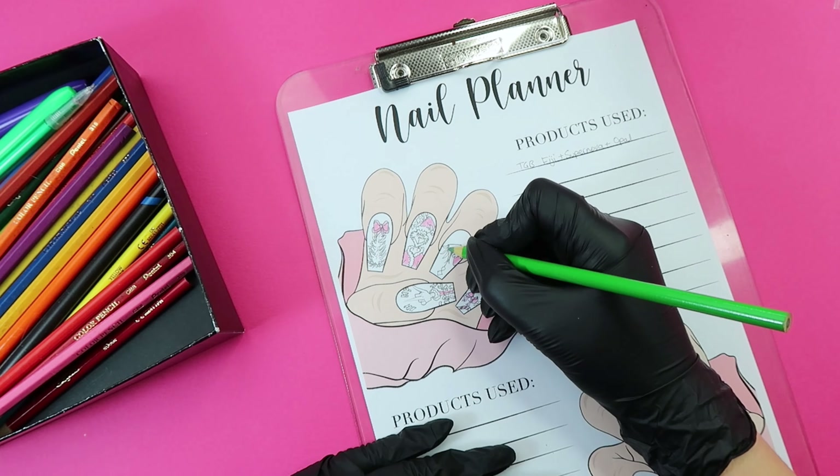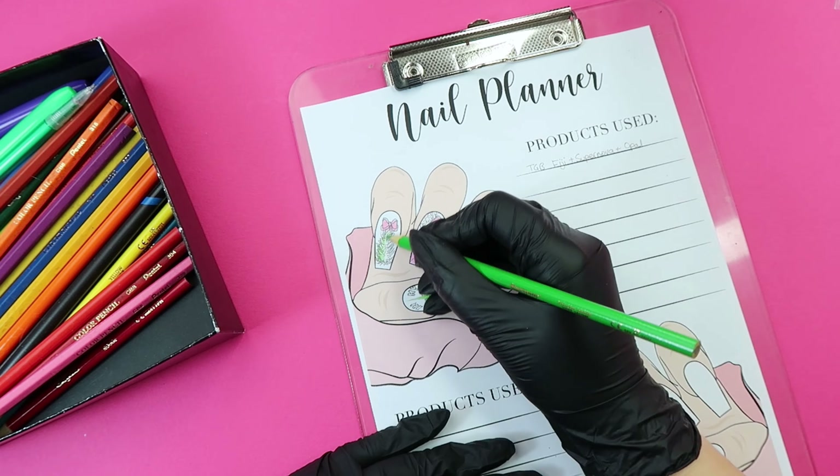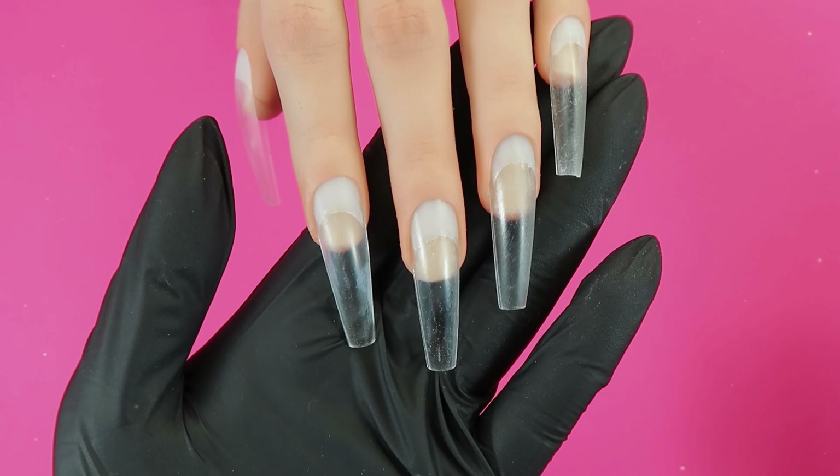You can shop for my nail planner on my Etsy shop. It's a digital download created by myself which you can print out as many times as you like.